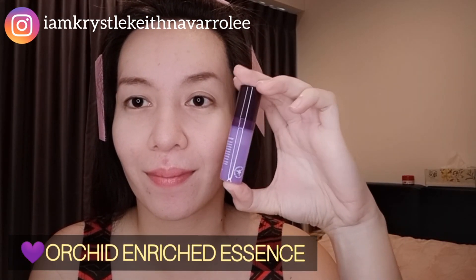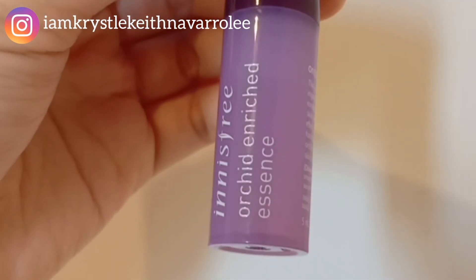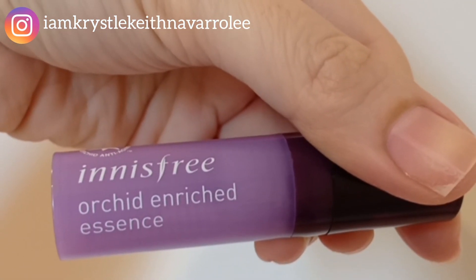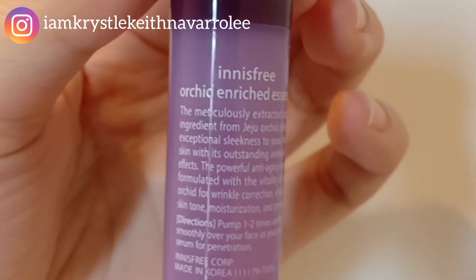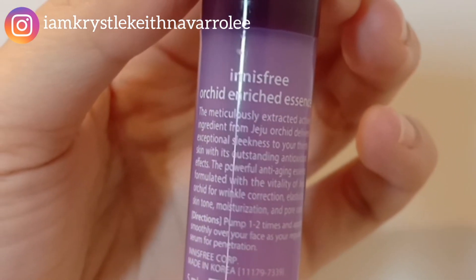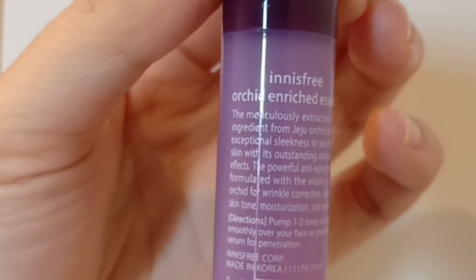The Innisfree Orchid Enriched Essence — the meticulously extracted active ingredient from Jeju orchid delivers exceptional sleekness to your thirsty skin with outstanding antioxidant effects. It's a powerful anti-aging essence formulated with the vitality of Jeju orchid for wrinkle correction, elasticity, skin tone, moisturization, and pore care. Directions: pump one to two times and apply smoothly over your face as your regular serum for penetration.